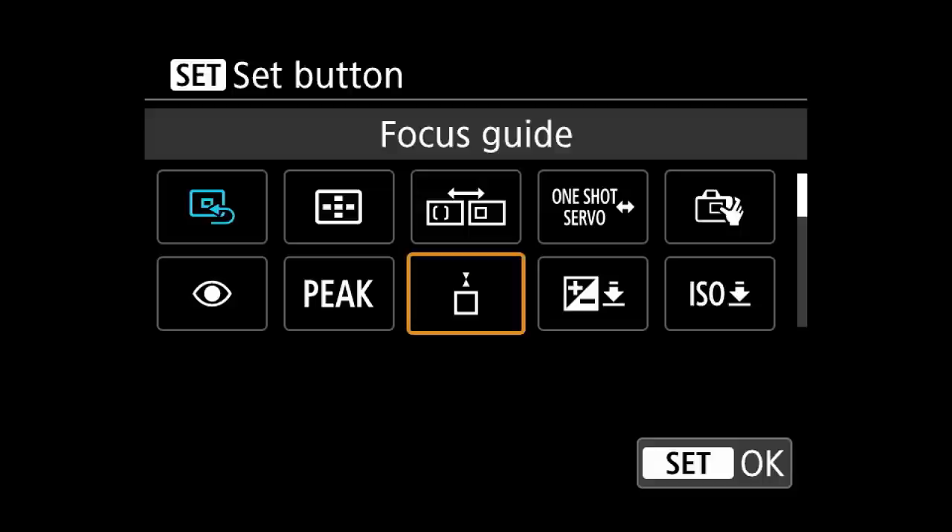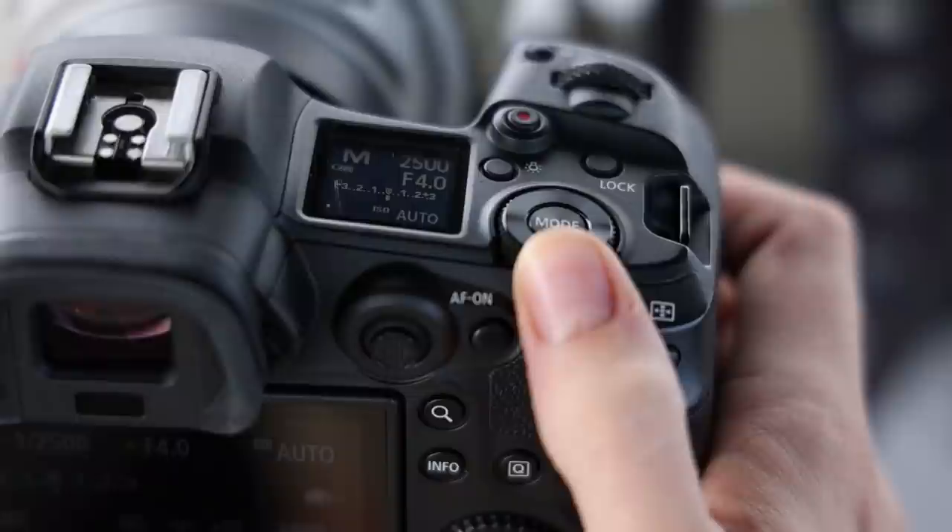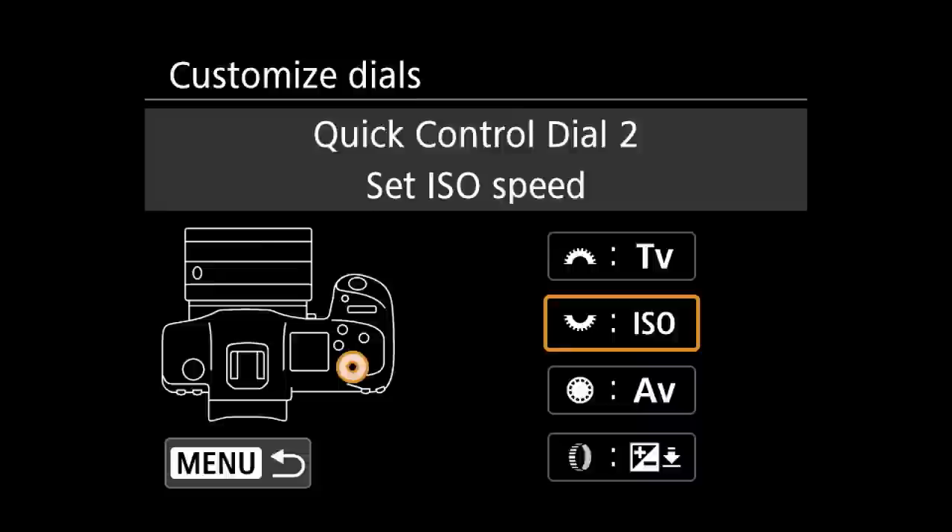One of my most crucial customizations is to change the set button to adjust the exposure value. As I shoot manual with automatic ISO, this is my quick way to control the light in my picture. With the new third wheel introduced on the R5, this isn't the only option for quickly accessing exposure value. I suggest programming the third wheel for your ISO function, as there doesn't seem to be a dedicated button for that anywhere else. Either way, program one wheel for exposure value and one for ISO so both functions are available at the tip of a finger.